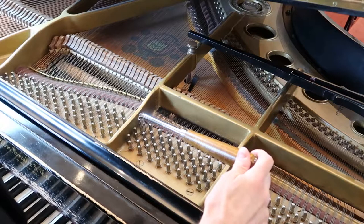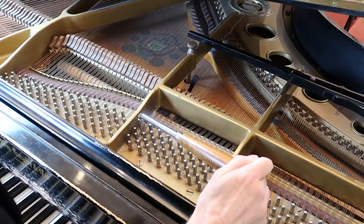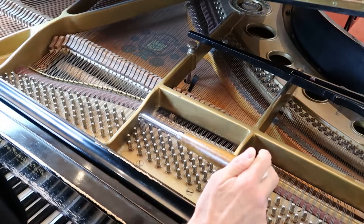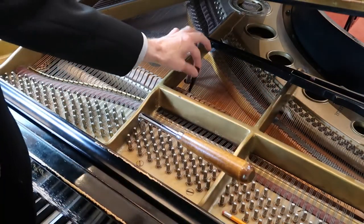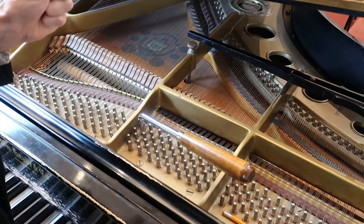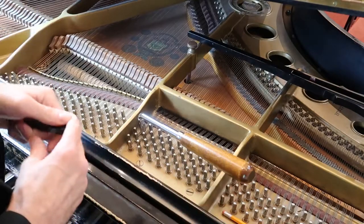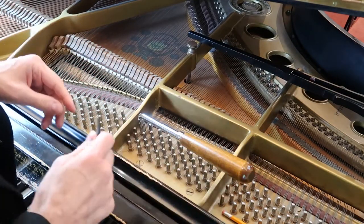Slightly flat. More flat. Try to get it right on now. Perfect. Now we pull the wedge out — we've got just about a perfectly in-tuned piano note. You can spot tune a piano like this. Pick out the ten worst notes and it'll sound 95% as good as it should.